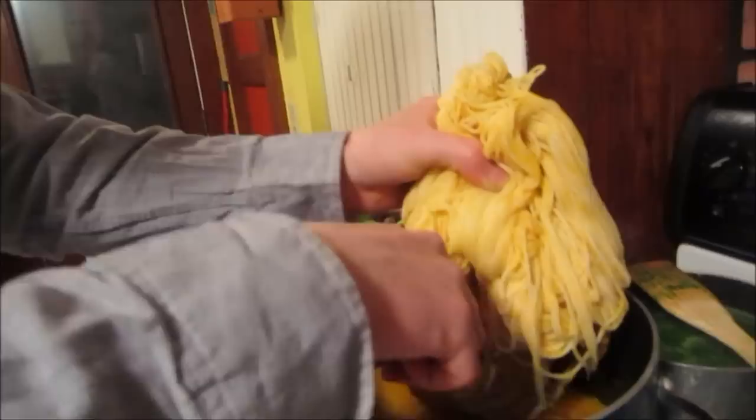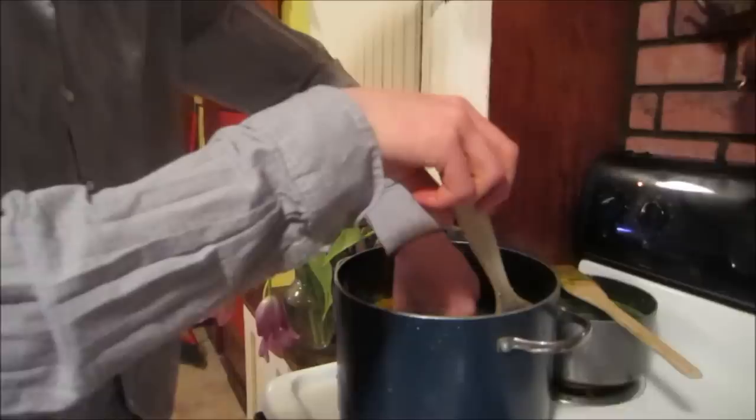It looks darker when it's wet, so when it's done and dried it will actually be lighter. That's a good tip and something important to know. I'm going to bring this to about a boil and then let it simmer because I want a pretty potent color.